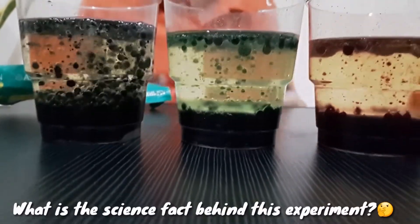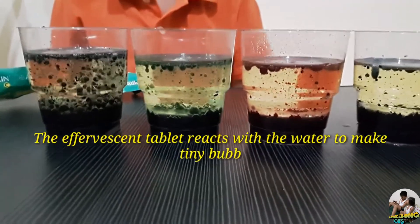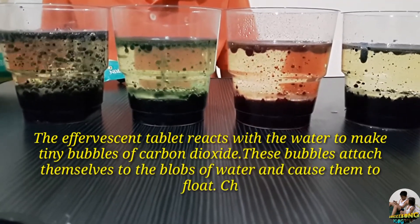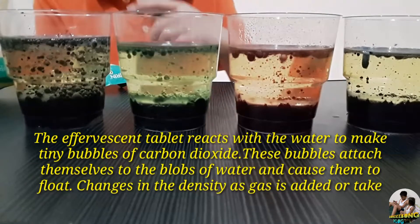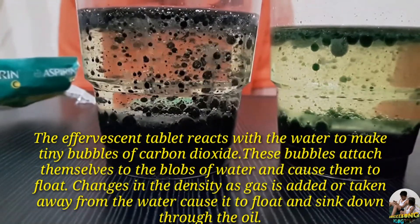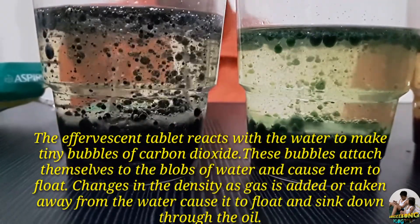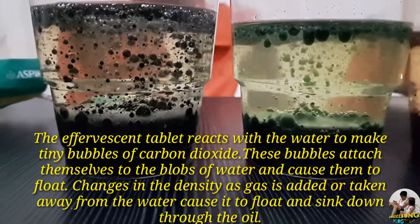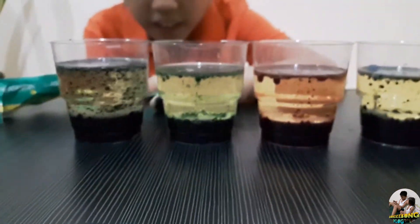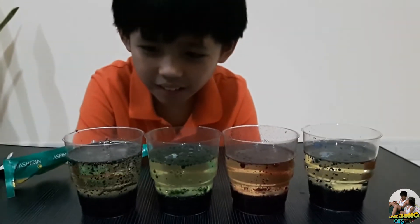And what is the science fact behind this experiment? The effervescent tablet reacts with the water to make tiny bubbles, also known as carbon dioxide gas. These bubbles attach themselves to the blobs of water and cause them to float. The changes in density as gas is added or taken away from the water cause it to float up and sink down through the oil.